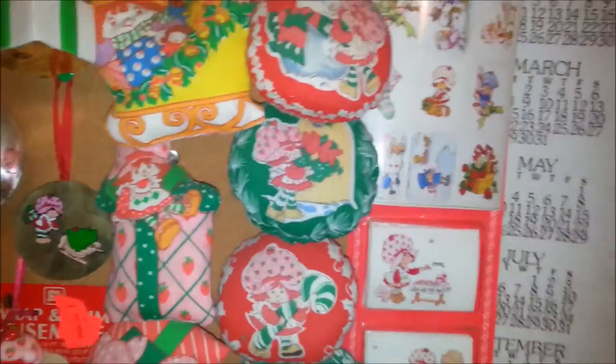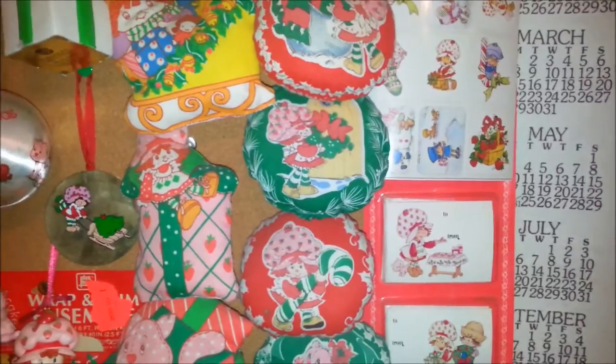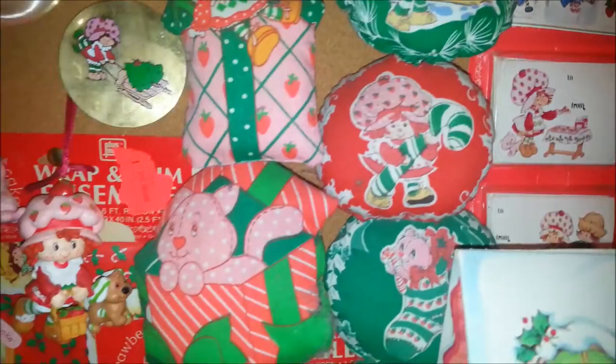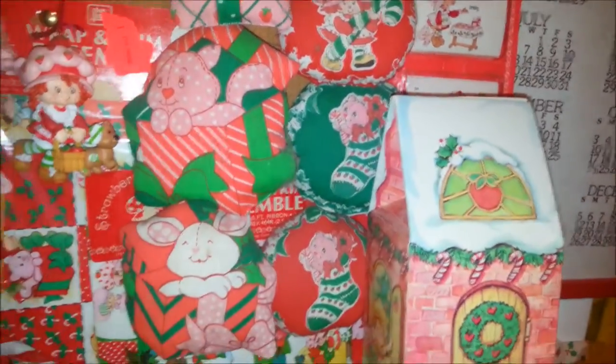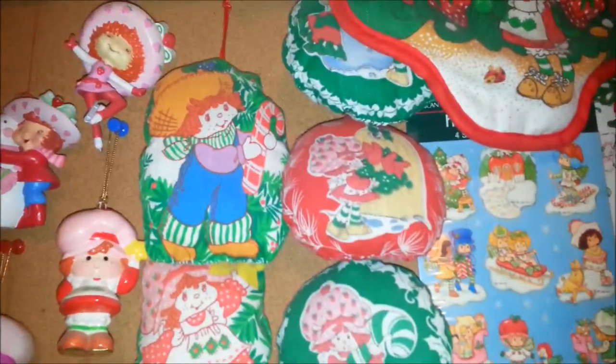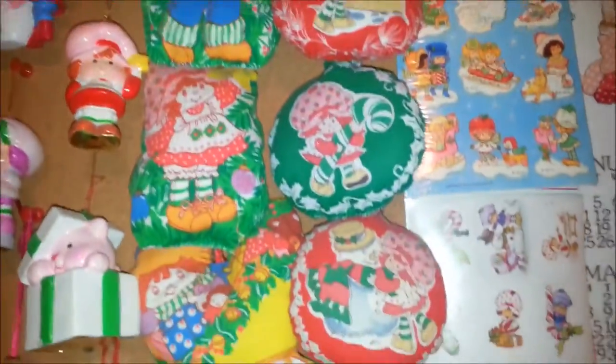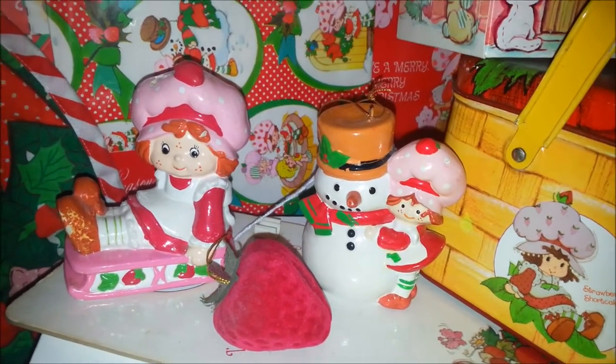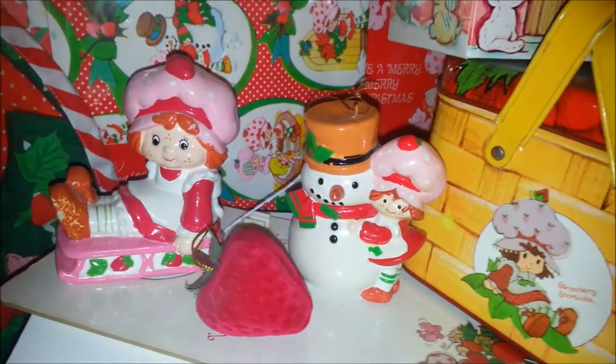You could buy these whole printed-out pattern sheets — I think there's still some of that stuff now, but it was super popular in the 80s. So you could see these ones on the left side, which were all from one set. Then these ones on the right side — you could buy the sets either in green or in red, so you bought like the whole red set or the whole green set. And then down here we've got a couple of ornaments that aren't hanging right now: Strawberry Shortcake on a sled and Strawberry Shortcake with a snowman.